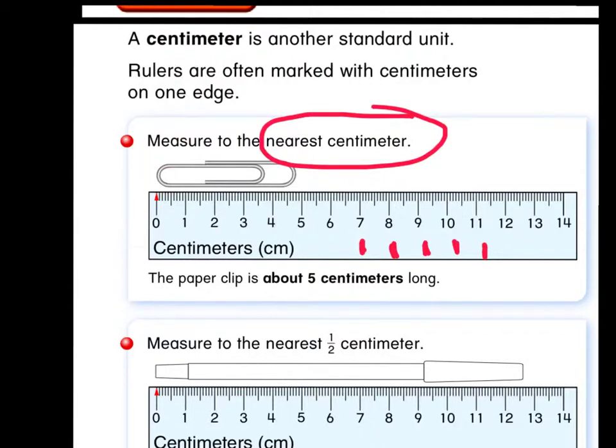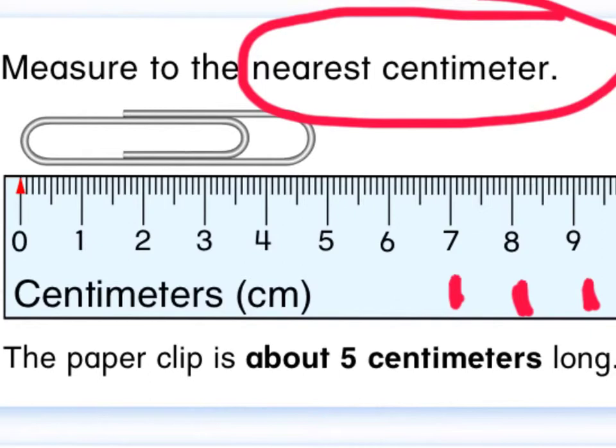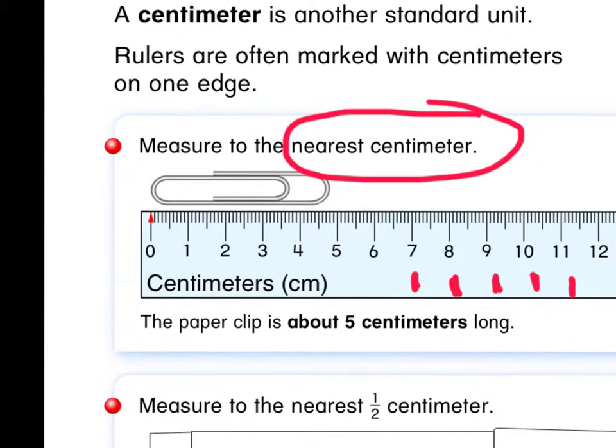This paper clip is lined up at the zero and it extends to this position right here. Look closely — what number on the ruler, remembering these are centimeters, is this paperclip more closely lined up with? The four or the five? I would say the five, so it seems the paperclip is about five centimeters long.